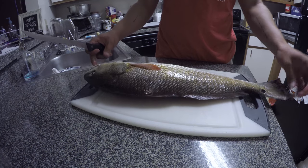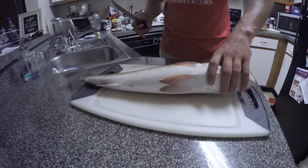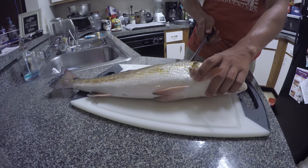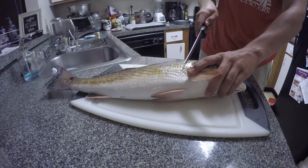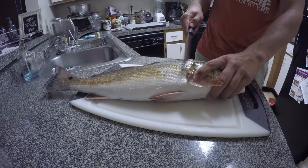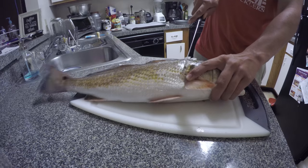This is the first fish here. I'm going to start filleting it and kind of talk you through how I'm doing it. This is in 4K, so you're getting max resolution. First thing I'm going to do is cut right here behind the gill plate. That's all I'm going to do — cut right there, and then cut all the way down until I get through the scales.